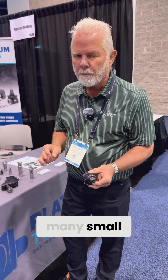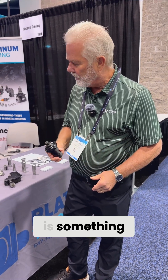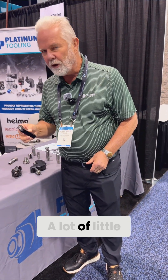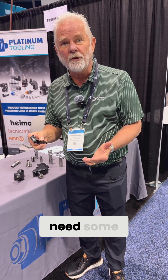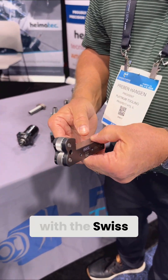There are so many small products with small features being done that this is something that's very handy for the marketplace. A lot of little products need some knurling on them. This fits really well with the Swiss market as well.